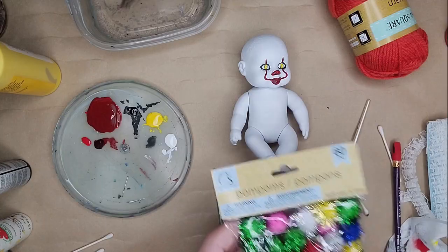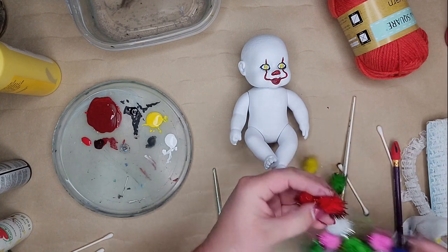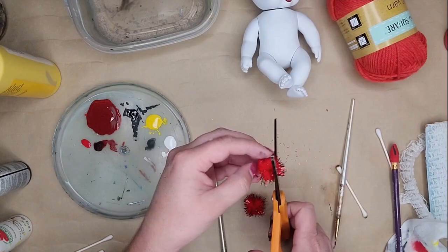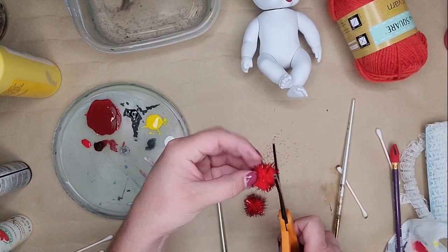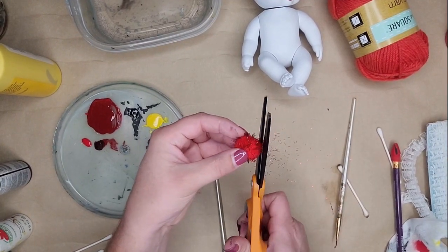Don't forget to paint his nose. For the next part I grabbed a little package of pom-poms — you can find those in the crafting section of Walmart or any craft store. I took out the red ones. They have foil shiny bits sticking out and I didn't care for that look, so I trimmed those down all the way around. Then I just held them up to get a visual of where they're gonna go, so that whenever I add his lacy outfit it all looks cohesive. I set those aside and started on his hair.